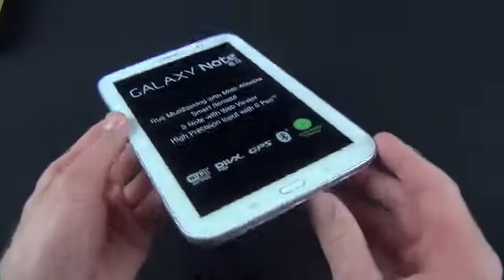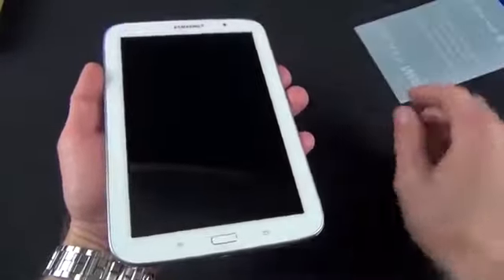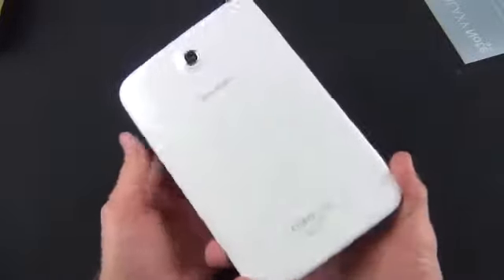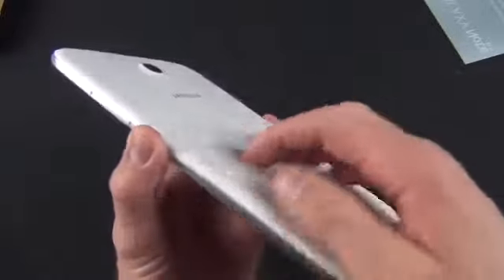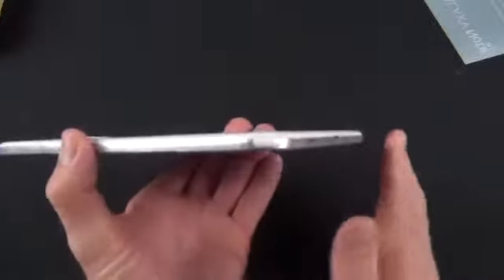Let's get back to the Note 8.0 and peel off all this plastic. With all the plastic removed, we can take a close look around the design of this tablet. This is very familiar if you use Samsung devices — we have a plastic design with a very glossy back panel. It's actually similar in design to the Galaxy S4, with a similar more angular design toward the edge, so you get a little more surface area to grab onto. It's a very slippery design. The battery is non-removable, so you have a sealed internal battery.